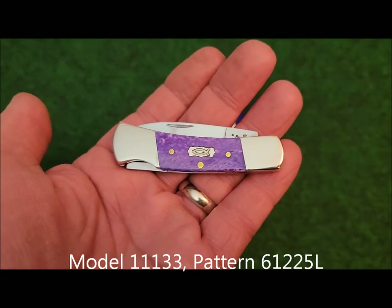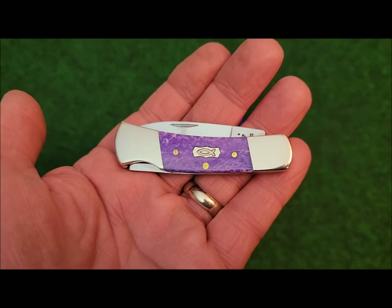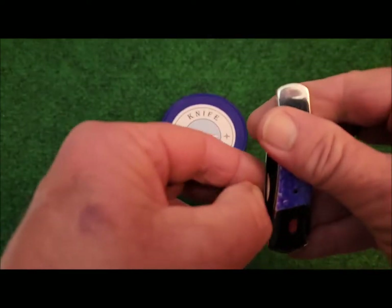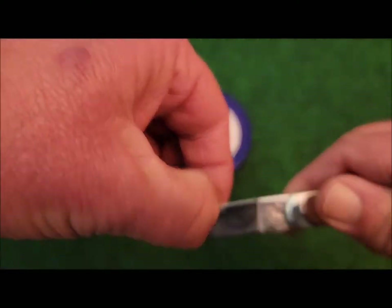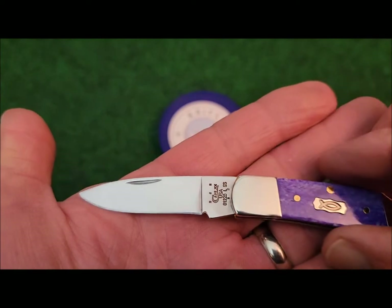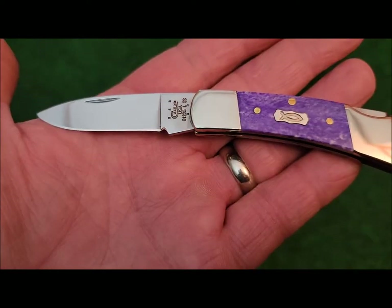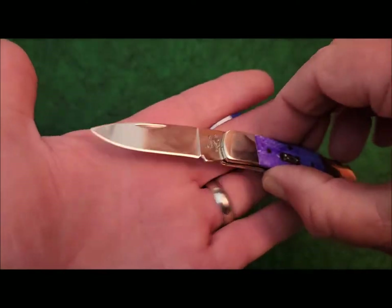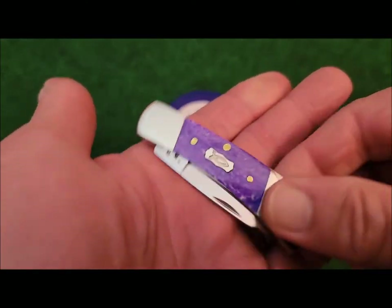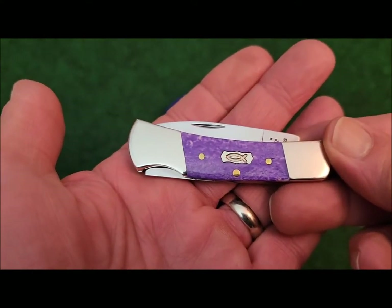This knife features the ultraviolet smooth bone covers with the ictus inlay. The blade is a drop point and it comes in Case's 420HC true sharp surgical steel. It has about a one and three quarter inch cutting edge, and the overall length of the knife is three inches.